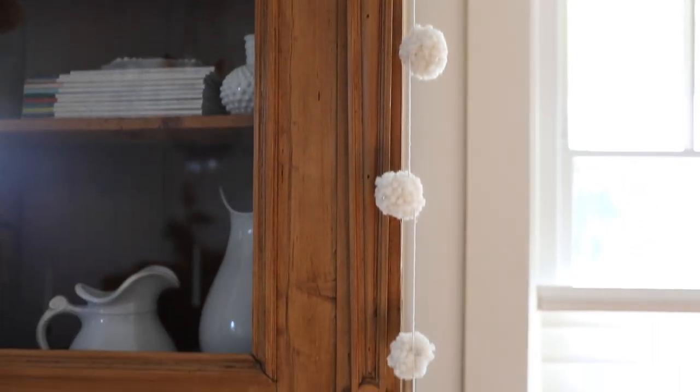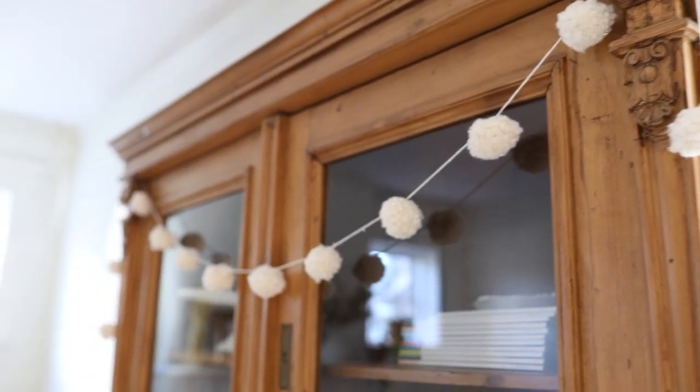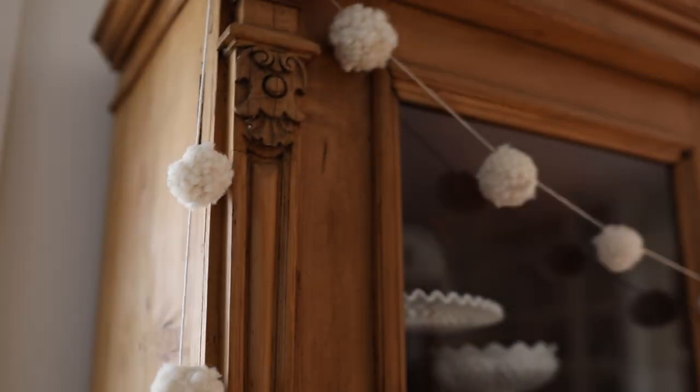Who remembers this pom-pom garland I made a couple years ago? I still have that tutorial on my channel and it is so cute. You can use it any time of year — I really like it at Christmas, but it'd be really cute hung after a birthday party or just any time.